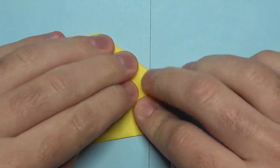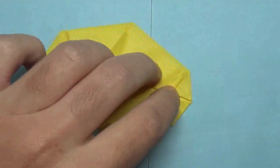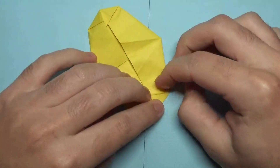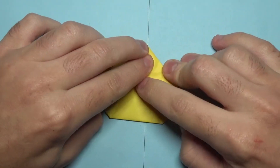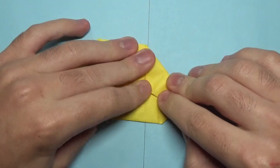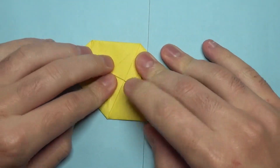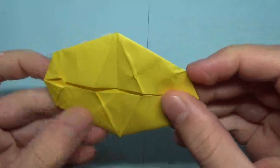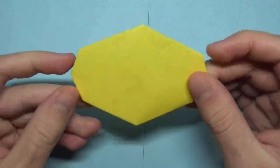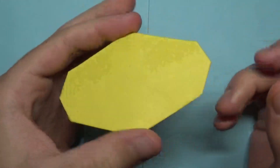And now just kind of flatten everything as much as possible, like this. And that's what it looks like. So this looks okay, this might fly. But it doesn't really look like a lemon — it looks kind of like an Easter egg. So let's make it look like a lemon.